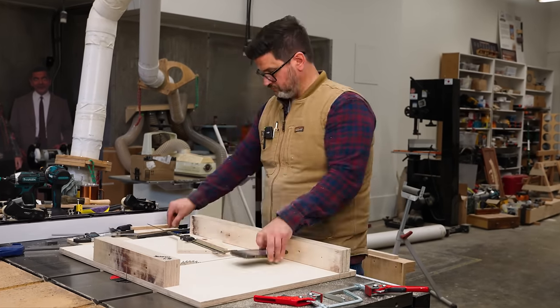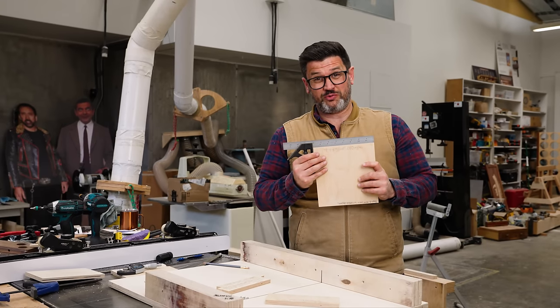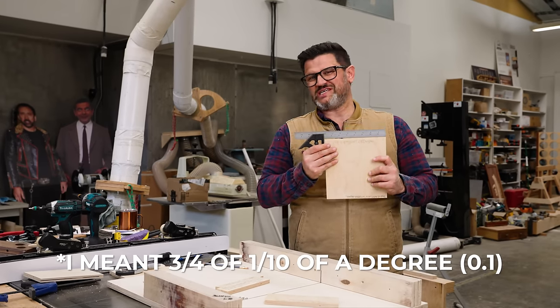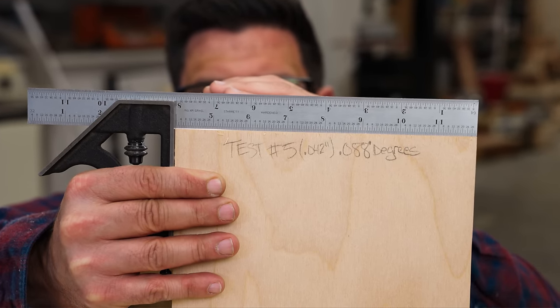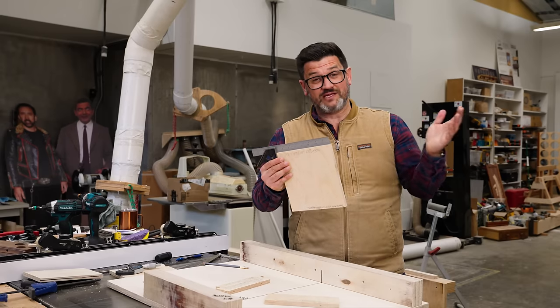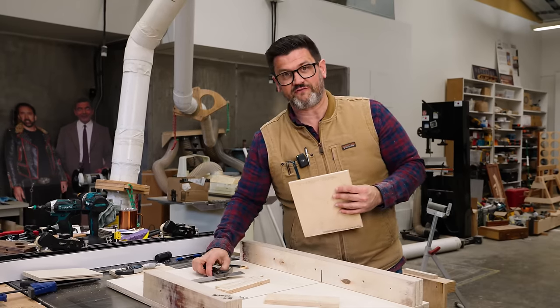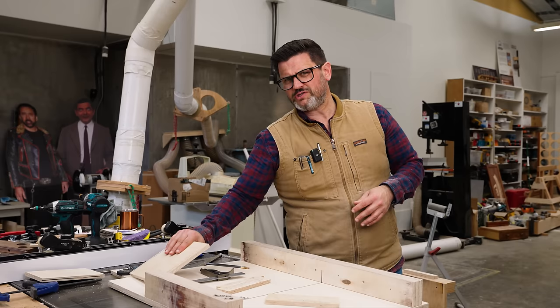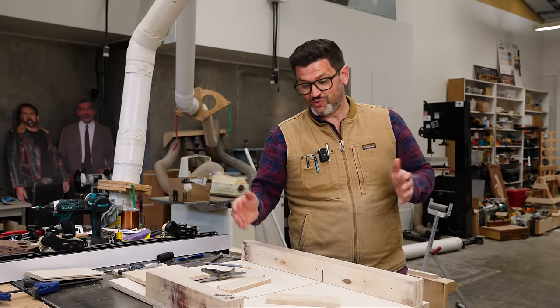I found it. I found where you can see light, and it is at 0.088 degrees — a little over three-quarters of a degree. You start to see a tiny sliver of light over eight inches. For woodworking, you can easily get better than that, but you don't have to beat yourself up. I get emails from people all the time: 'I'm at 0.004, should I keep going?' Definitely not — you are so square.